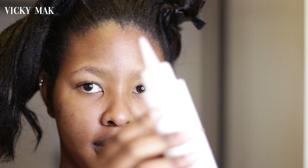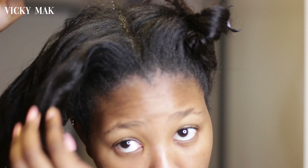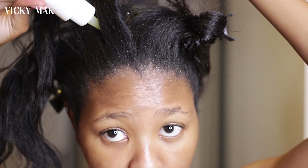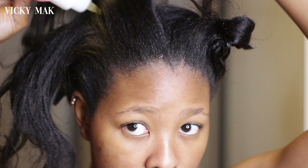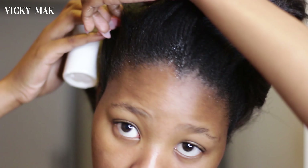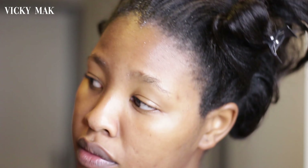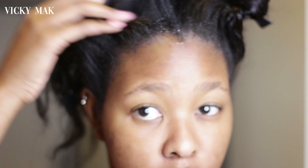Next up, I'm going to grab a hot oil treatment. For this hot oil treatment I used olive oil and coconut oil, melted them together, put it in hot water, and then I use it on my hair. I will put the recipe in the description box below if you want to check it out. It is warm — it's hot — so I'm just applying it to my scalp and massaging it in.